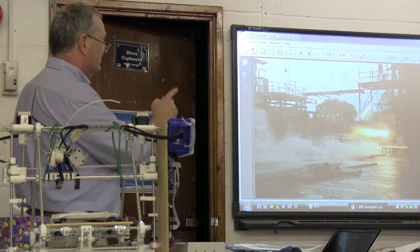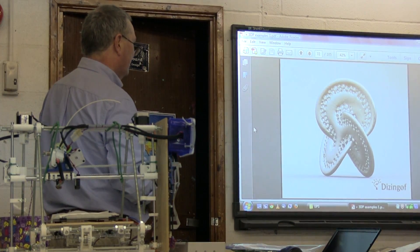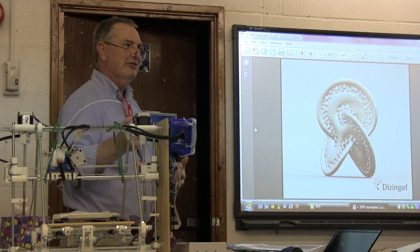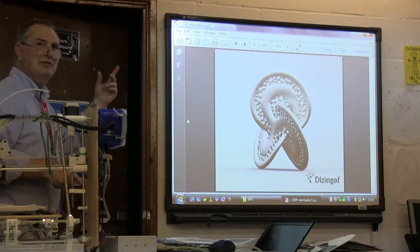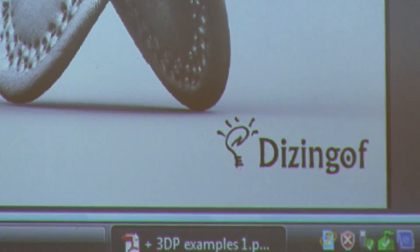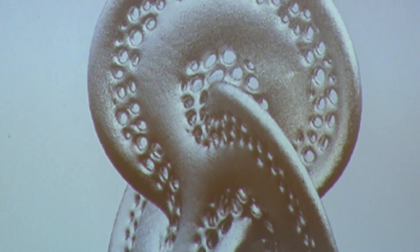There's the rocket again, this time doing a full burn test. If you're interested in the art side of this, there's an artist who uses mathematics to define shapes and then prints them — some of them are very unusual.